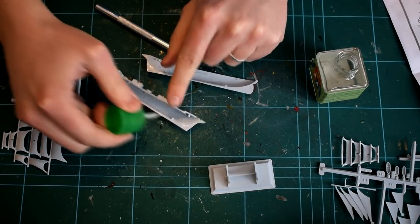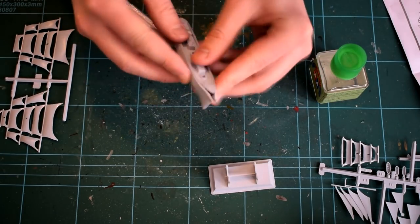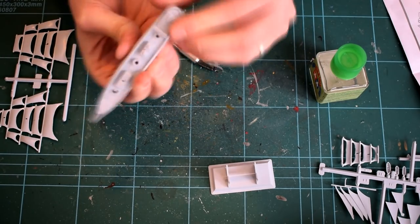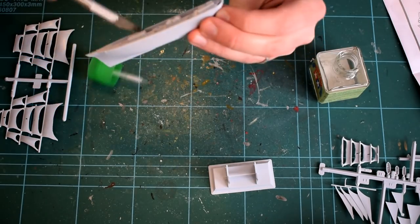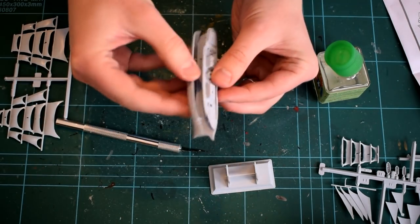You'll notice that I've already assembled the display stand so that I've got somewhere to rest the kit during the build. This was easy to do, with the various parts just slotting together. The upper deck was then cemented to one half of the hull, and then the other half sandwiched on top. This was a little fiddly and required some persuasion — the fit was not great, again probably a symptom of the age of the kit.